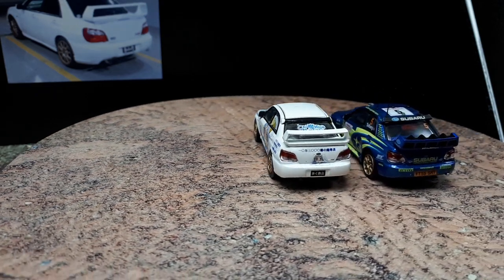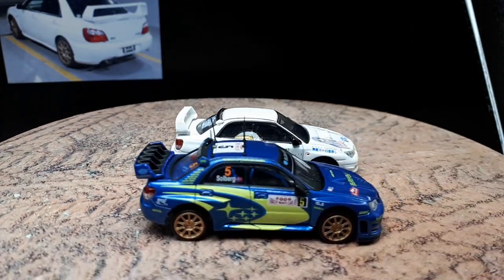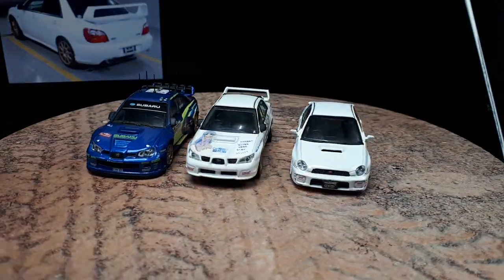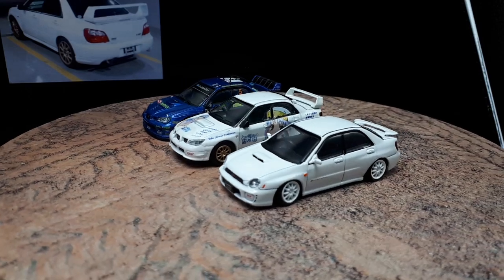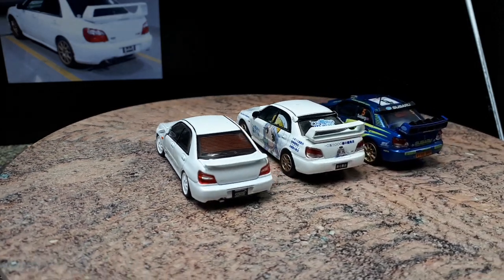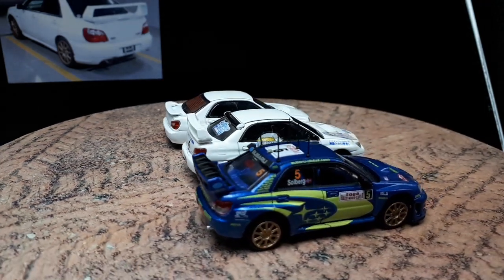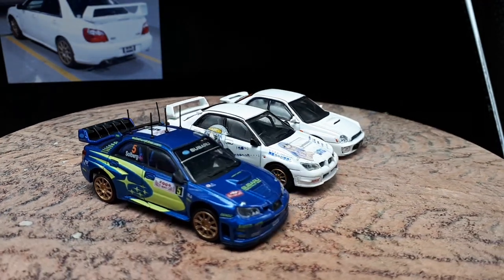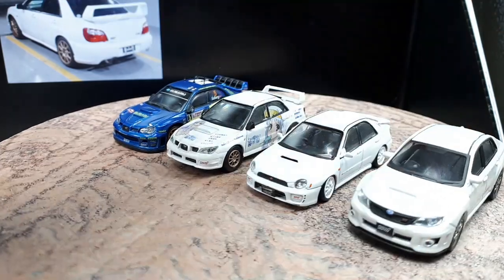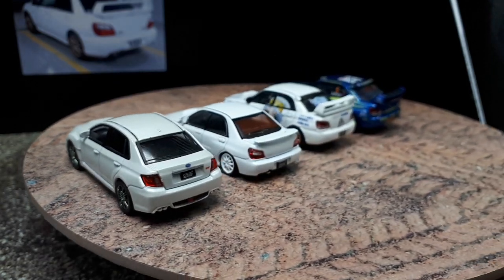Here we have an Impreza from the second generation but pre-facelift or an earlier version, made by BM Creations. BM Creations gives you a second set of wheels, you can lower the ride height — which I did — and you can steer the front wheels for cool photographs. Unfortunately the defrost motor lines on the back are totally unnecessary and completely block the rear view of the interior. I have a dealership car here — there's no branding on the bottom other than Subaru WRX STI, so I think this was actually sold at a Subaru dealer. It's a really nice model, though it has a weird green hint to the chrome wheels.